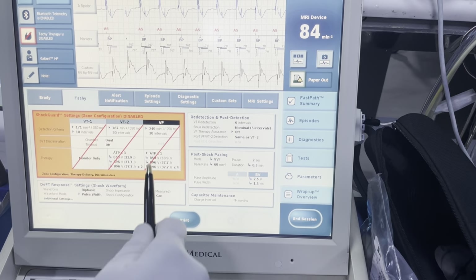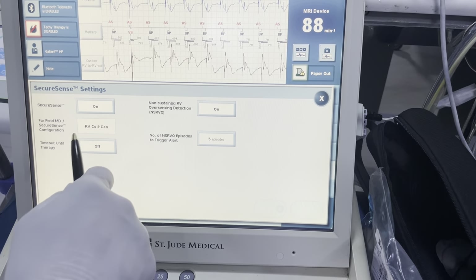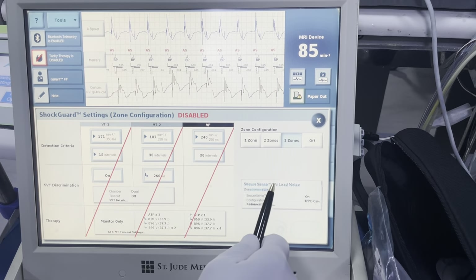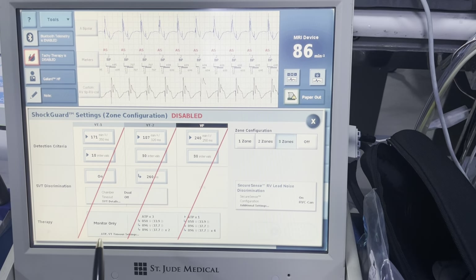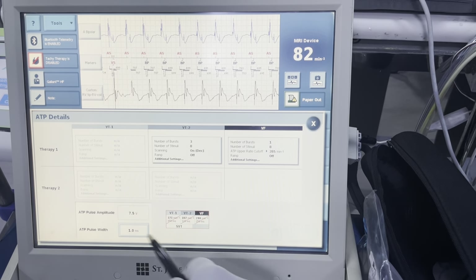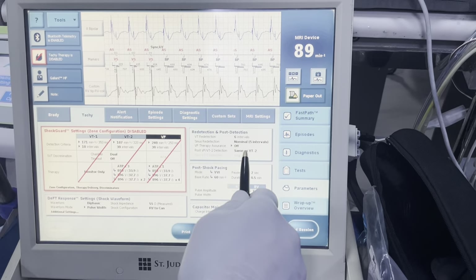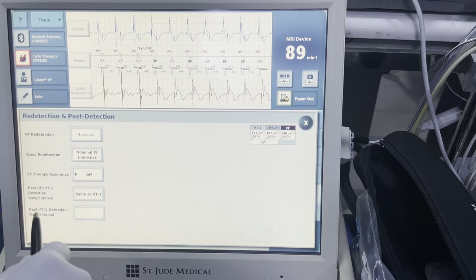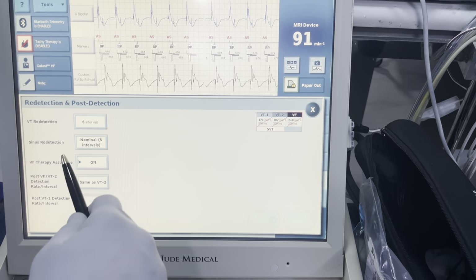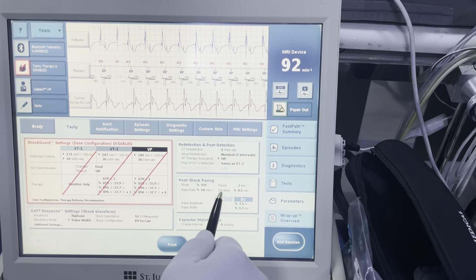Looking at your programming here — everything looks good. Final checks: RV coil to can for our backup. No therapy timeout. Monitor only, ATP while charging, normal programming here. Post-VF VT2 detection — you want to make sure that's the same as VT2, not as our detection zone. VF therapy assurance is off.